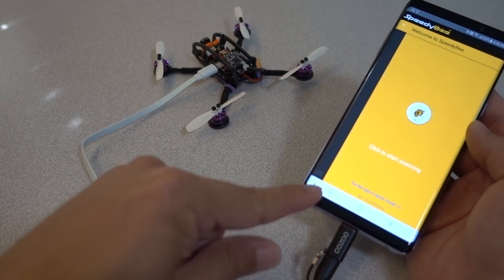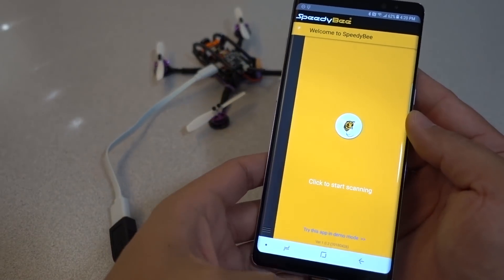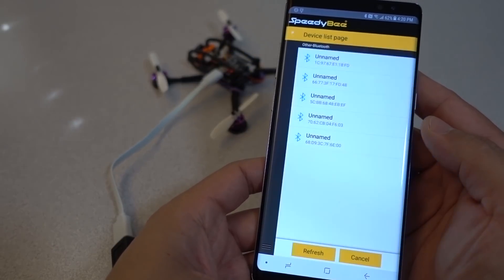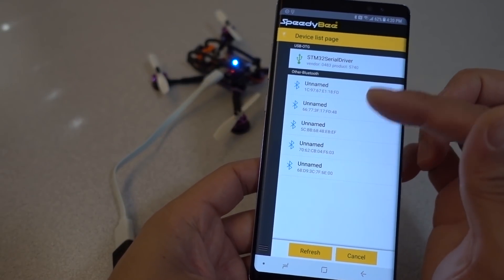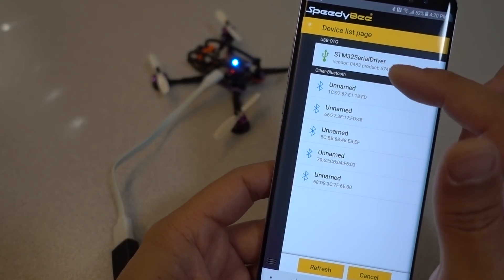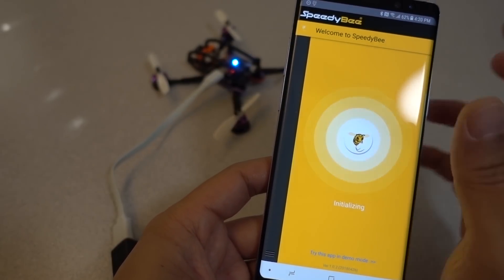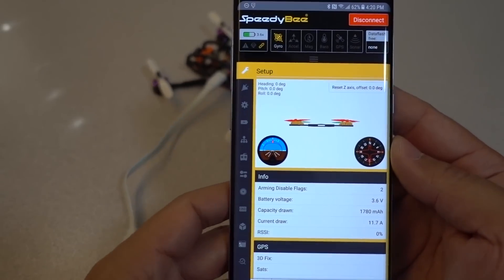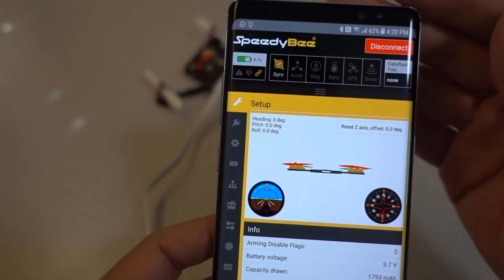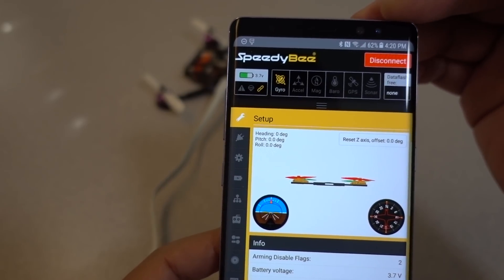Once you plug it in — and obviously the phone is going to be powering the flight controller, so keep that in mind — it starts scanning, basically looking for any devices that are out there, Bluetooth devices for example. In this case, the STM32 serial driver is the one you want to connect to — it's got the USB symbol there. You can see that pretty much all of the icons and everything are the same or very similar to what it looks like in the actual Betaflight Configurator that runs on your computer.